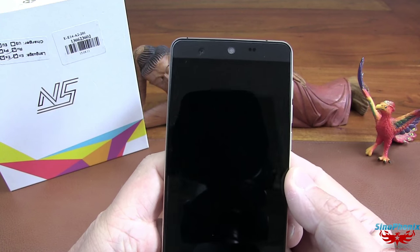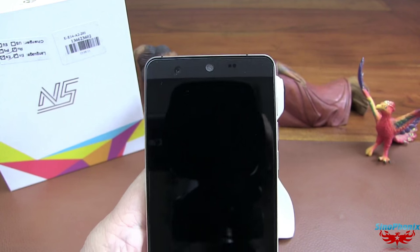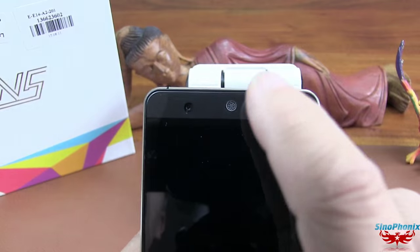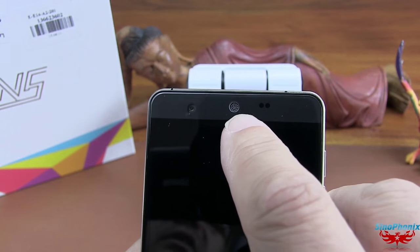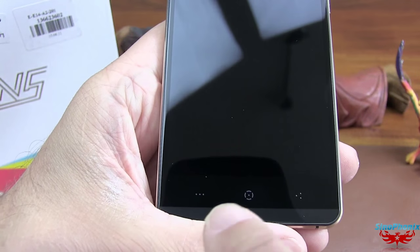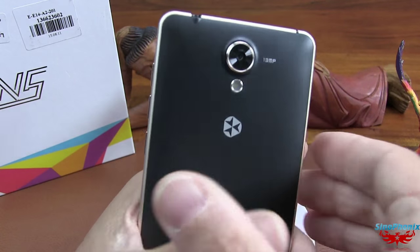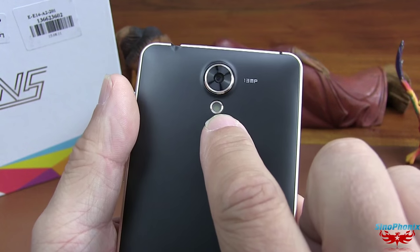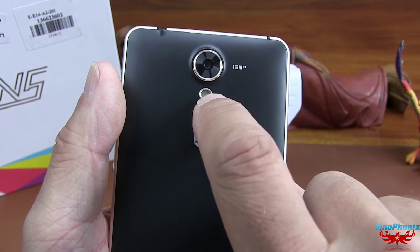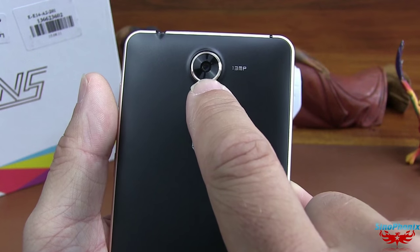Ce téléphone m'a bien plu parce qu'ils ont fait des petits efforts de design. Le haut-parleur est rond avec une petite grille de protection contre la poussière. Le bouton Home est rond. En retournant le téléphone, le flash est entouré d'un petit cadre en métal doré et est rond, bien centré par rapport à la caméra. Et le haut-parleur en bas est lui aussi rond.